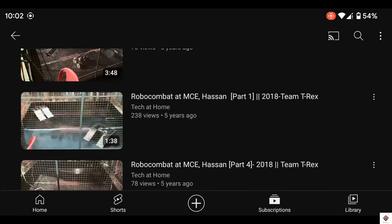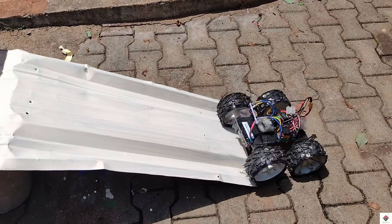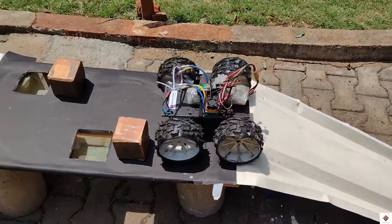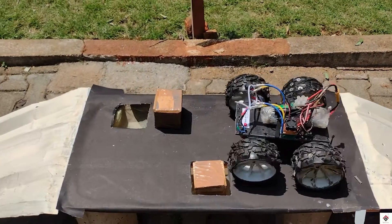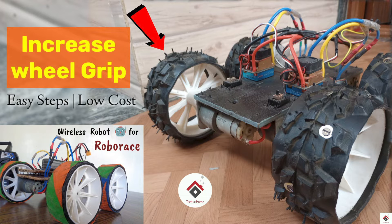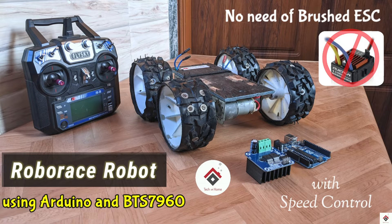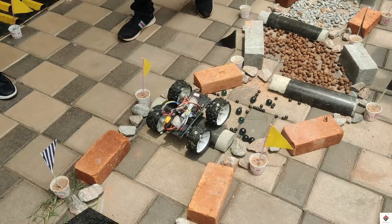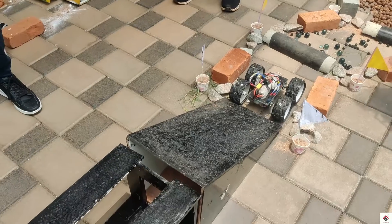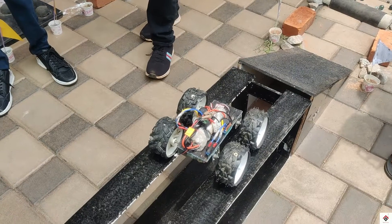Usually these competitions are conducted in the TechFest in some of the colleges. With respect to RoboRace, we have made a lot of tutorial videos on building wired and wireless robots, and also for people who have less budget, we have come up with a solution video using the Arduino and motor drivers. I'm also happy to share that some of my subscribers have built their own RoboRace bot using this solution and won the competitions too.